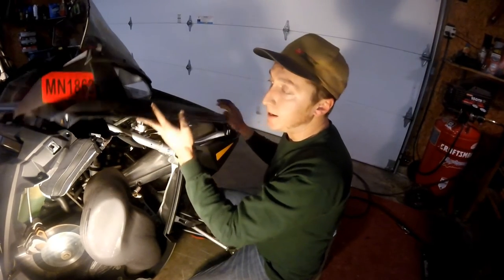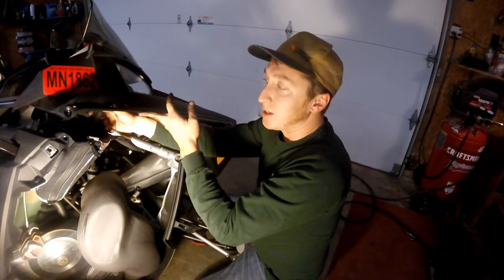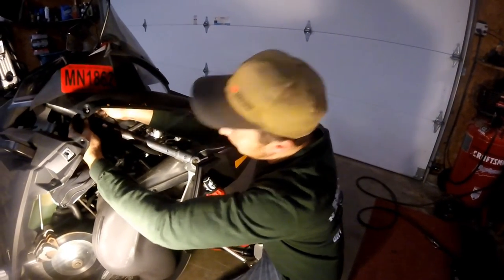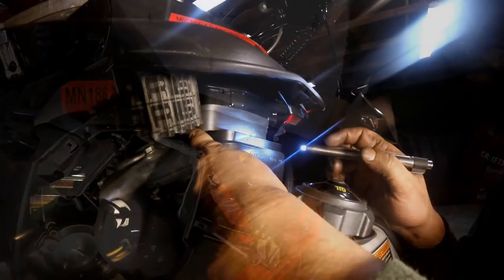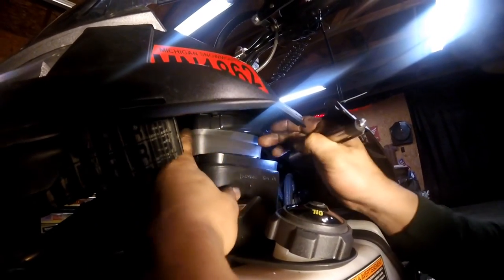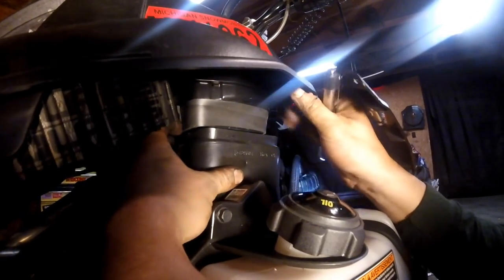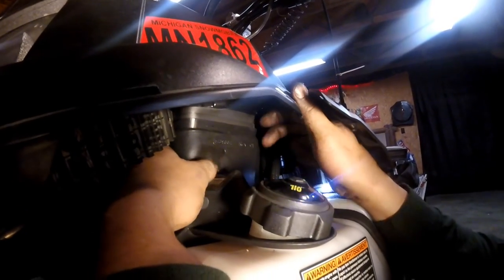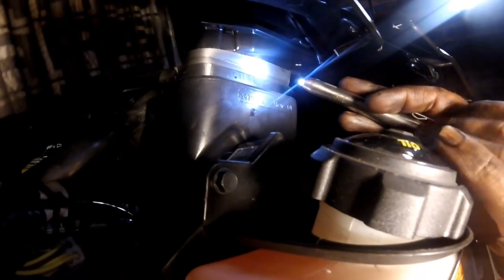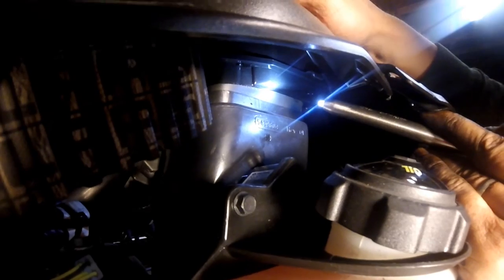Don't forget to hook up the wiring harness that you unhooked earlier. The sled will start without it, but you'll notice that you don't have any gauges. You need to make sure that's connected. These two need to seal up — this is your air box here and this is the intake on the hood. It's easier to grab the box itself — it kind of rocks back and forth. You want to get that hood to fit in there just like that. When you bolt it down with those Torx bolts on top, it'll hold it in there nice and snug. You don't want it to be sucking any snow.